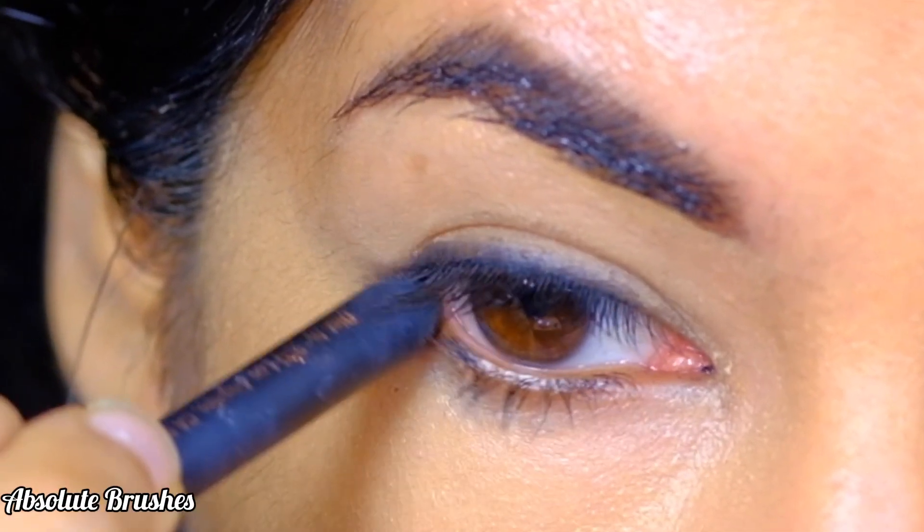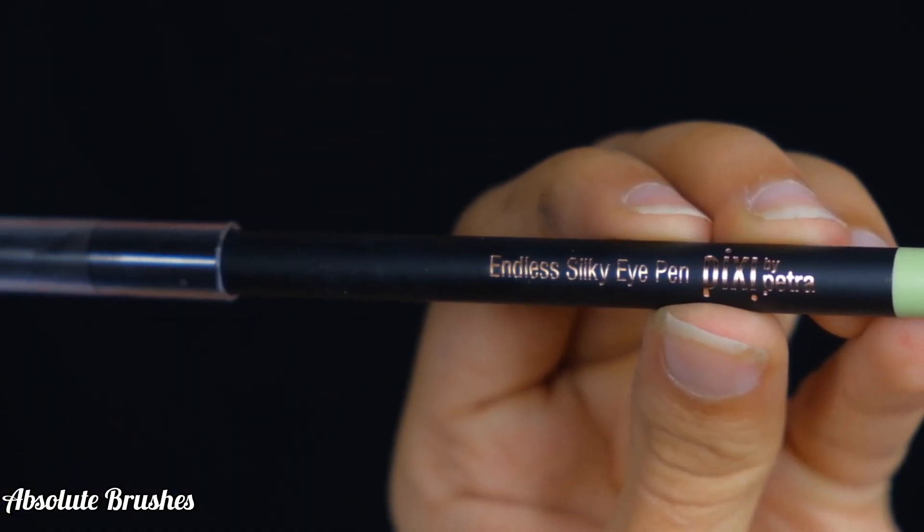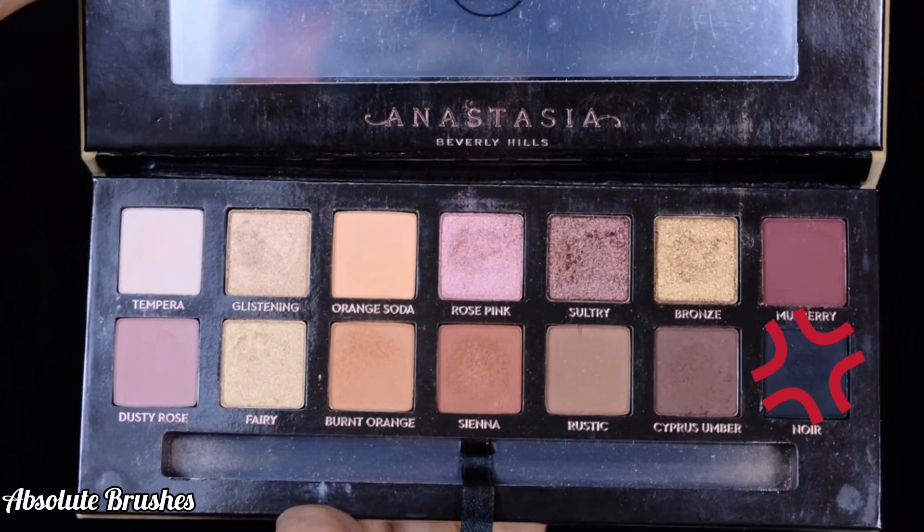To line the outer corner of my waterline, I'm using the Pixie Eye Kajal, and I'll be smudging and smoking it out with the black eyeshadow using my pencil brush.